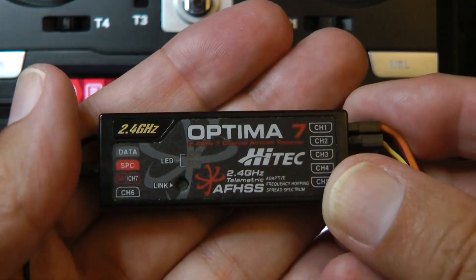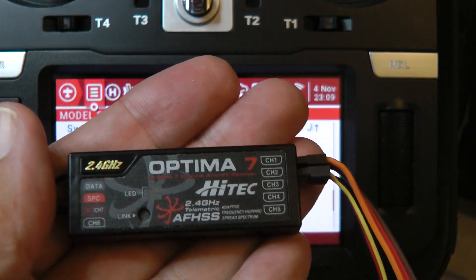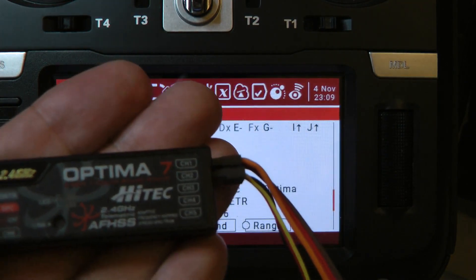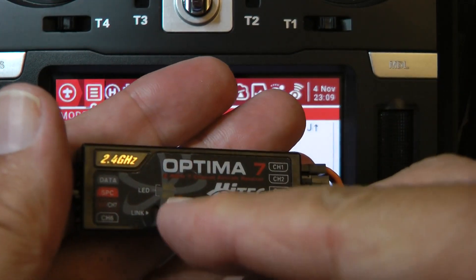Before we do that, we have to bind this receiver. We're going to need some sort of tool to depress that button that's in this recessed hole here. I'm also going to use a switch harness to help power on and off the receiver more easily while pressing that button.